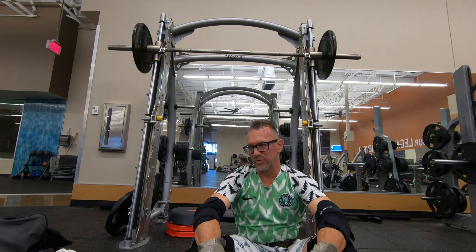I did the donkey calf presses on the Smith machine a while ago in another video — you'll be able to see that, hopefully out in the next couple of days. Anyway, I'm going to show it to y'all. I'm going to do the same thing: toes forward, toes left, toes right.